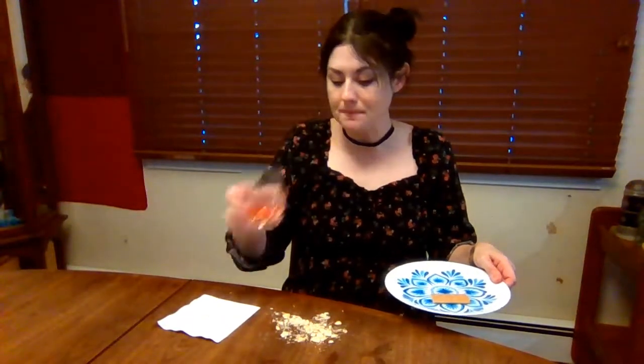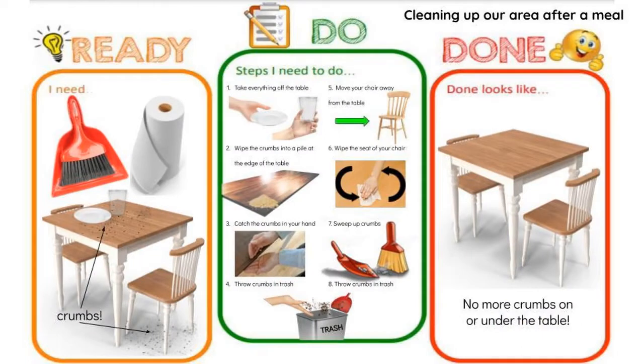Hi friends! Have you ever been eating your meal and just enjoying yourself when suddenly you realize you've made a mess on the table? What are you gonna do about it? I'll tell you — let's take a look at the Ready-Do-Done chart.